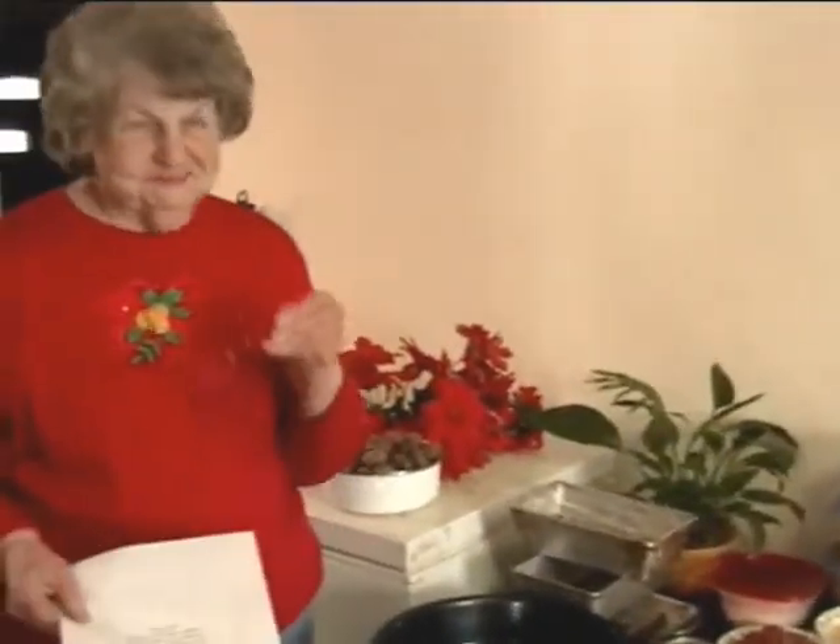We're going to get back to this poem that Lena has written just for this occasion — today's video of Lena baking her fruitcake. Okay Lena. Thank you Marty. My poem is entitled 'The Fruitcake.'